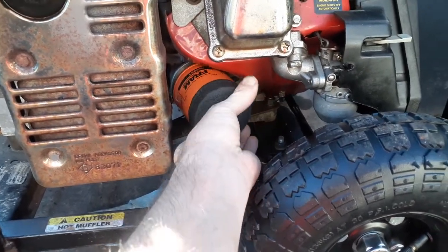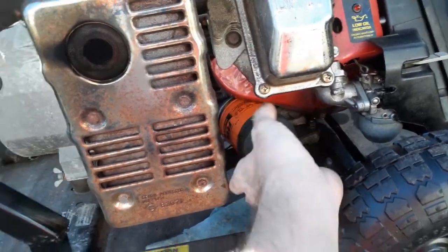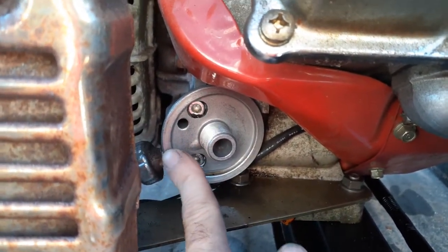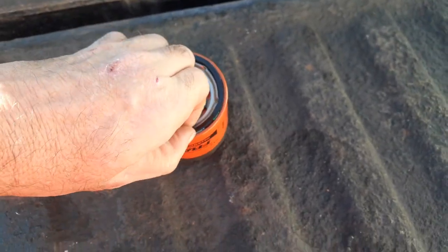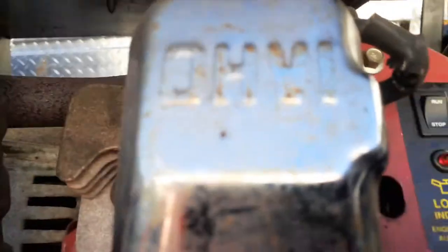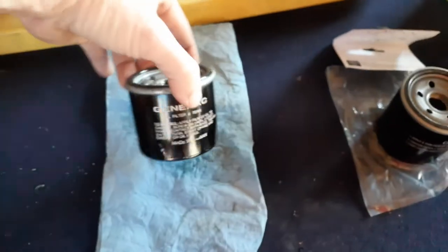So the Fram 4967 - I cross-referenced it and it fits right on there. What you want to look at if you ever want to do a swap like this: you've got to look at this flange here. You've got to make sure your gasket is hitting that flange - if it's in a little bit it won't fit, if it's out a little bit don't do it. What you can do is take that flange or the rubber and see exactly where it needs to be. If you're still not sure - a lot of people do this - this is the original Generac one.